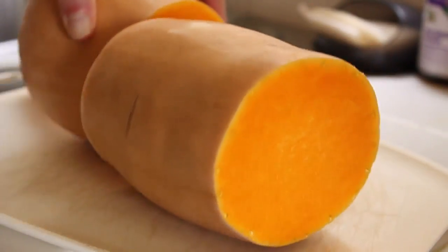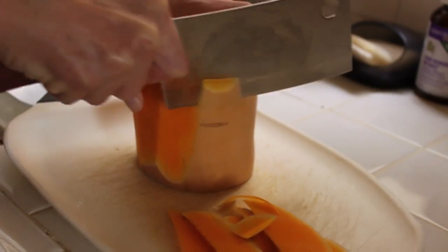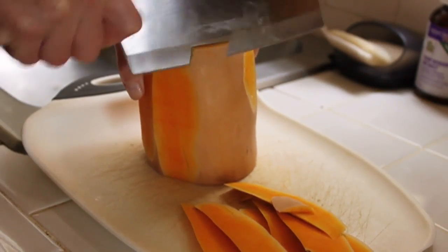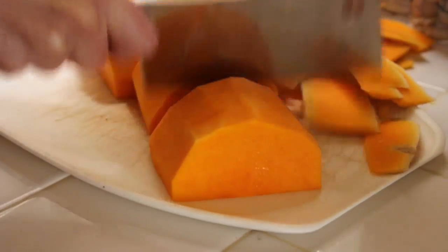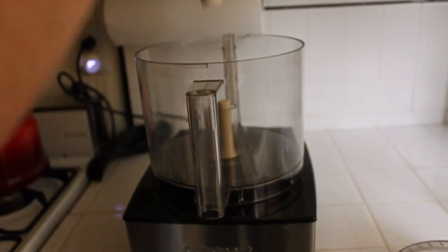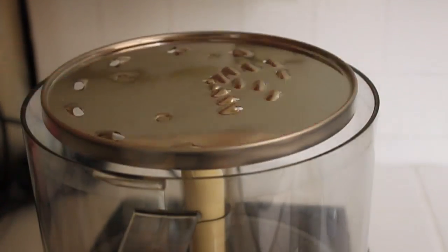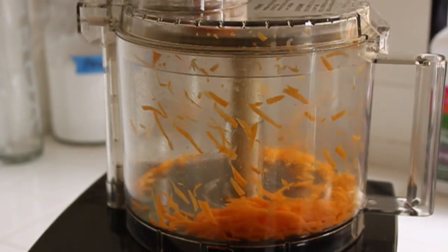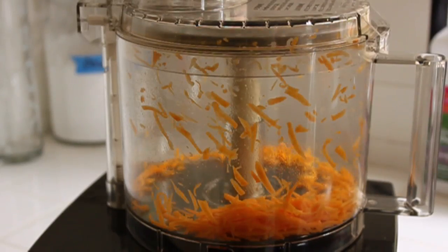This recipe starts by peeling a Butternut Squash. Be very careful — there are few things slipperier than a peeled Butternut Squash. We're going to cut this in big chunks, because the first step is we're going to grate this using the grater attachment on a food processor. If you don't have one of these, you can grate it by hand — it'll work. We're going to need about two cups for this recipe.